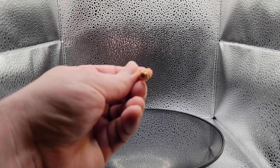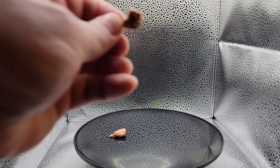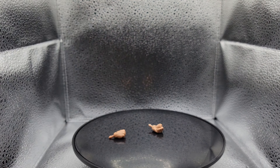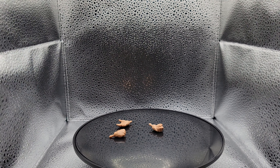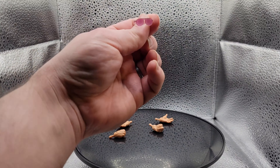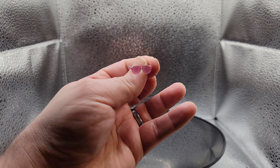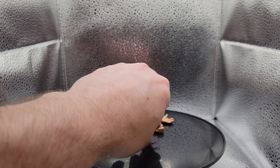This Ric Flair figure also comes with fisted hands for each side. He also comes with open hands for each arm as well. He also comes with a pair of sunglasses, which you can see right here — these look pretty nice as well.